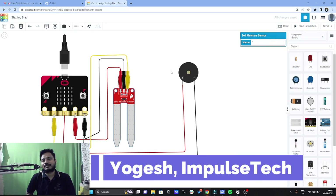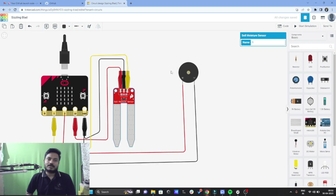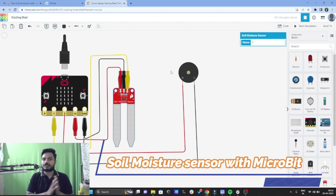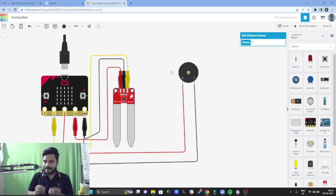Hi everyone, welcome to your channel ImpulseTech. I am Yogesh and today I come up with a new project based upon the micro:bit. The name of the project is using the soil moisture sensor with the micro:bit and detecting the soil moisture present inside the soil.